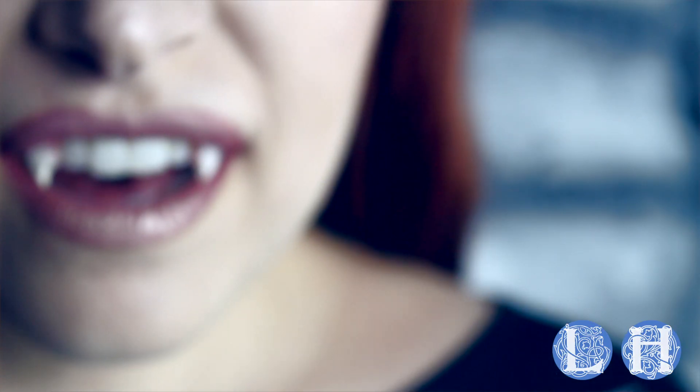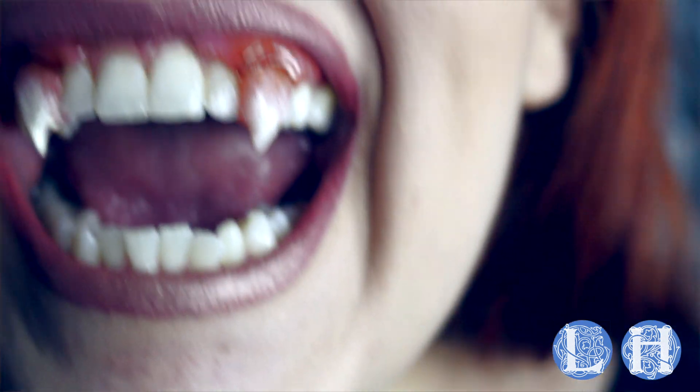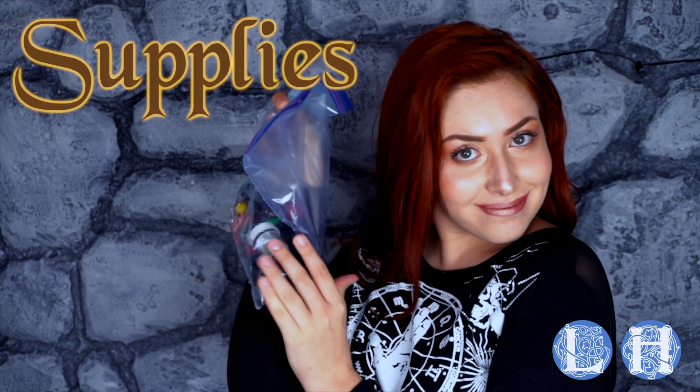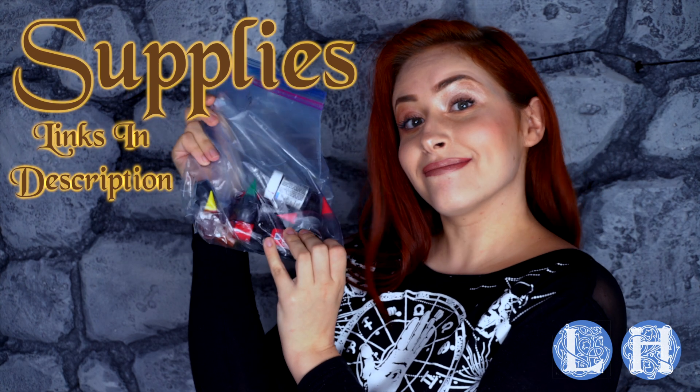And now without further ado, let's get weird. Let's talk supplies. You are going to need food coloring in red, yellow, and blue.